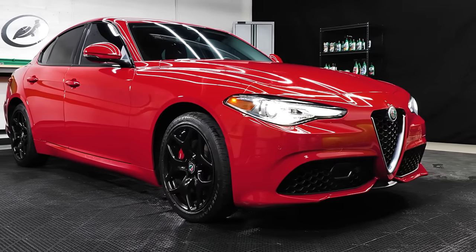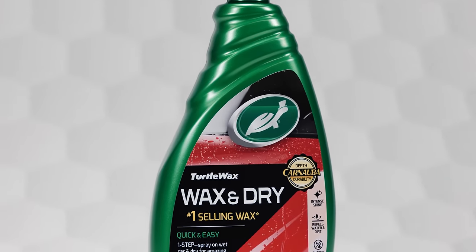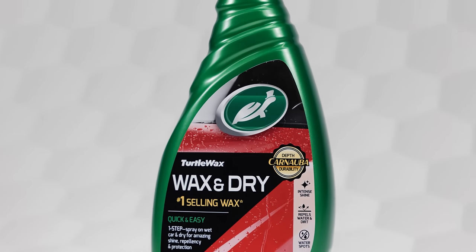Maximize your car's appearance and protection while saving yourself both time and money with Turtle Wax's one-step Wax and Dry.